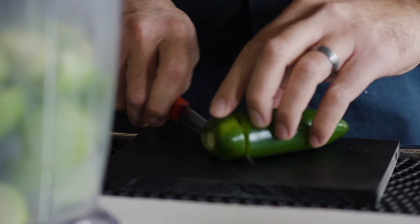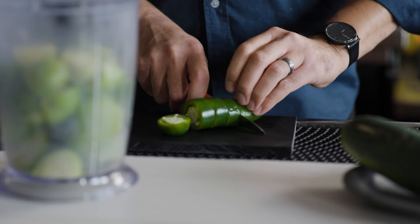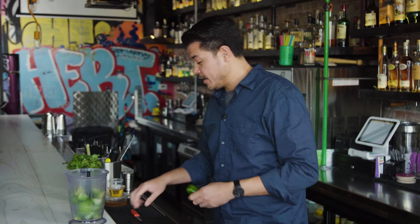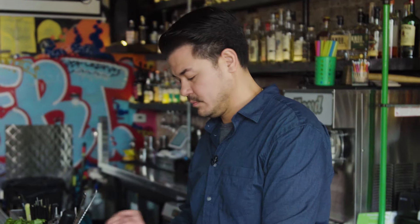Jalapeño. Funny thing about jalapeños — you never know what you're gonna get. You can cut this thing open and it can light you up like a serrano would, or it can cut open and taste like a bell pepper, which is wildly disappointing. You can always add more. It's not bacon. Calm down.